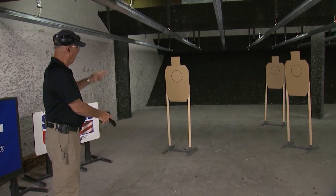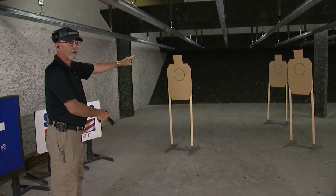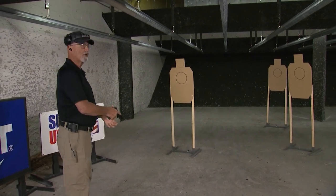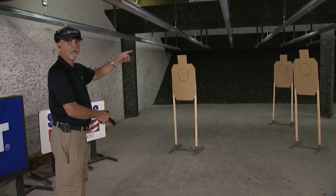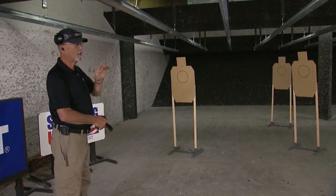Second string: three rounds on T1, two rounds on T2, one round on T3. Recharge my pistol. Third string: one round on T1, two rounds on T2, three rounds on T3. Oh, by the way — must be a head shot on T1.